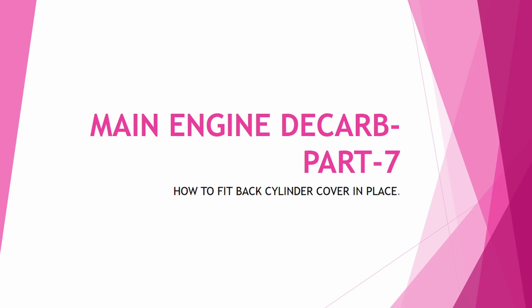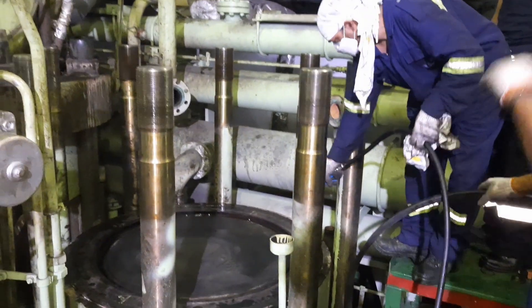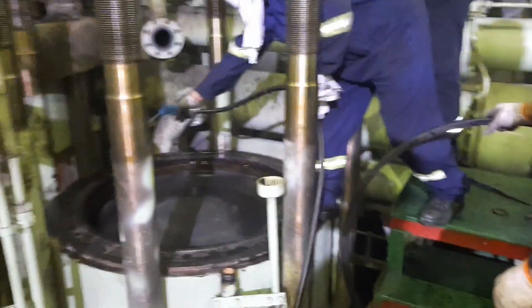This is the main engine decab video part 7, which is the last part. They show how to fit back the cylinder cover in place. For doing this, the things to remember are: we have to fix the piston cleaning ring with reference to the mark made, fix the gasket without any anti-seizer compound, and renew cooling water pipe o-rings. These are the three things to keep in mind before fitting the cylinder cover in place.